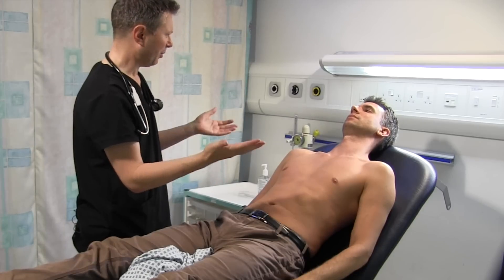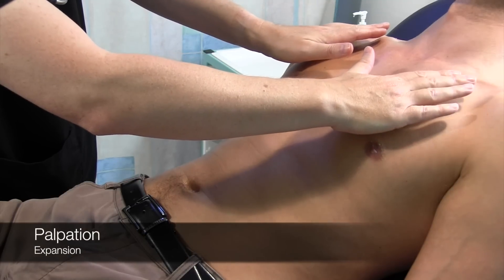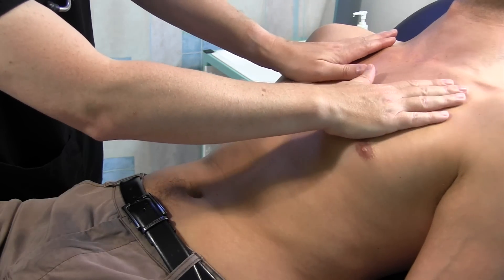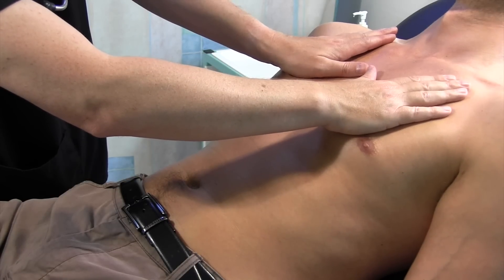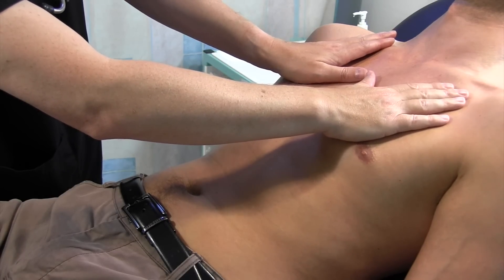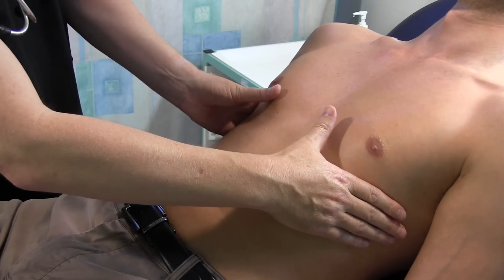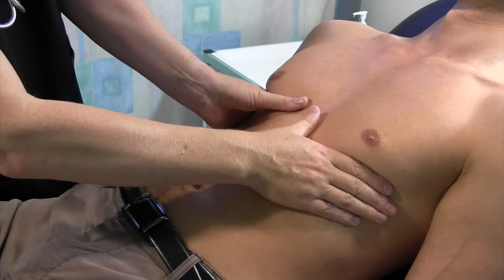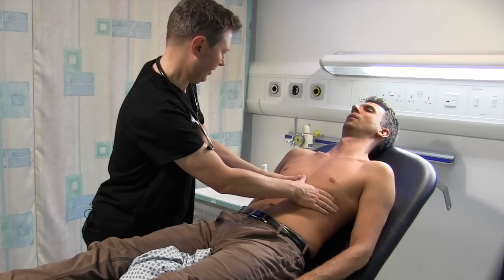I'm just going to check what we call expansion of your chest. I just want you to take a deep breath in and out — and again for me. My hands are moving evenly there. We're just going to do it a bit lower down as well. Fully exhale, nice big breath in, and out. My thumbs are moving apart equally there, so that's fine.